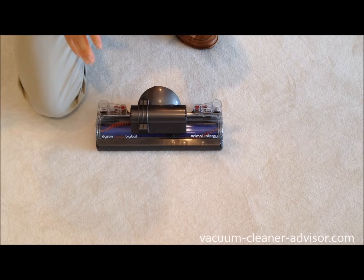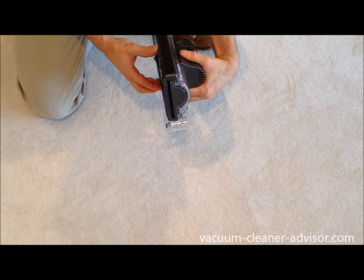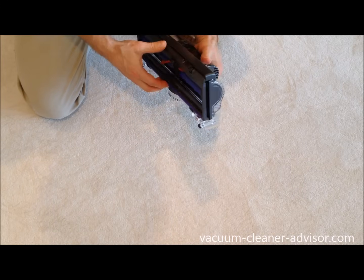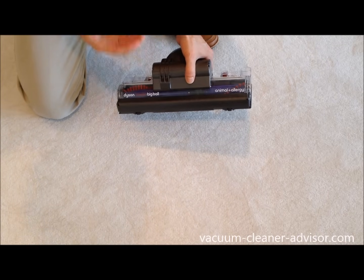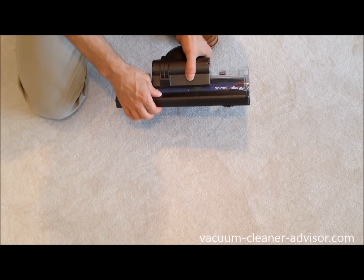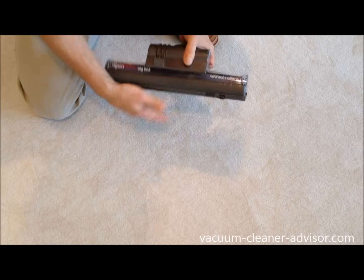We've taken the nozzle off the Kinetic to show you this active base plate — it's this accordion-like device you can see here. It allows the whole underside of the nozzle to essentially go up and down. This is great when you're moving from carpet to bare floors or vice versa — you don't need to manually adjust the height; it does it automatically. It also doesn't allow suction to escape around the perimeter of the nozzle, and it helps focus the suction on the floor where you want it.